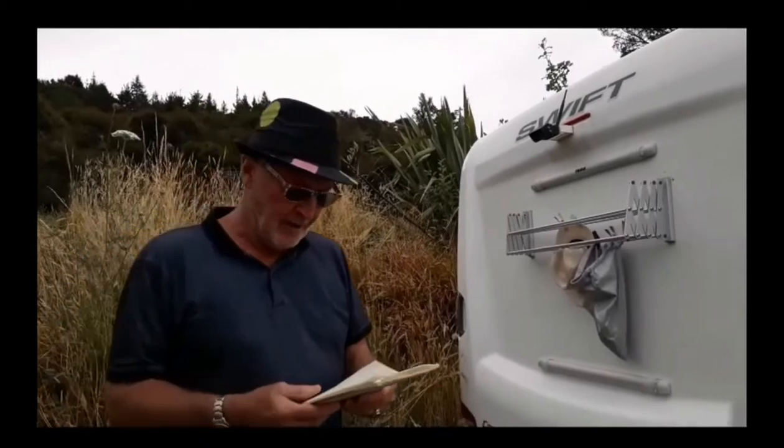I also read that you should never put a bike rack on these caravans because your back end will fall off. So we kind of left that idea — it wasn't that much fun.